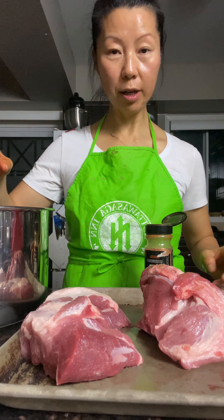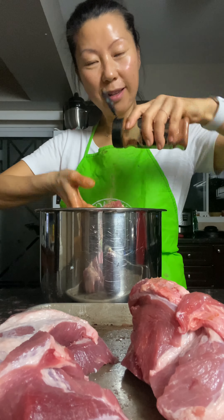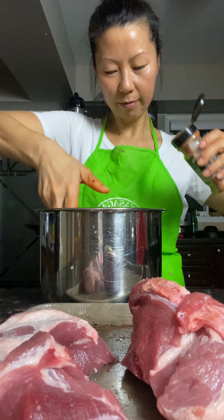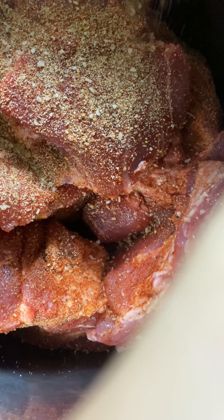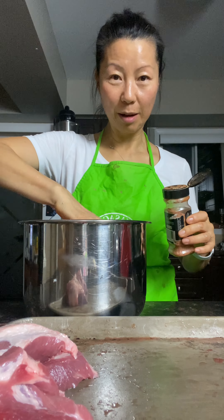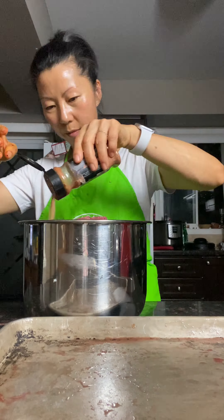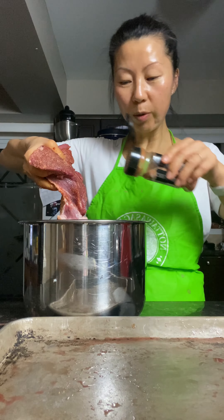This is a whole pork shoulder. Skin this and cut it in smaller pieces generously because I'm making it in the instant pot. I'm gonna stir and wrap it and keep it overnight in the fridge.